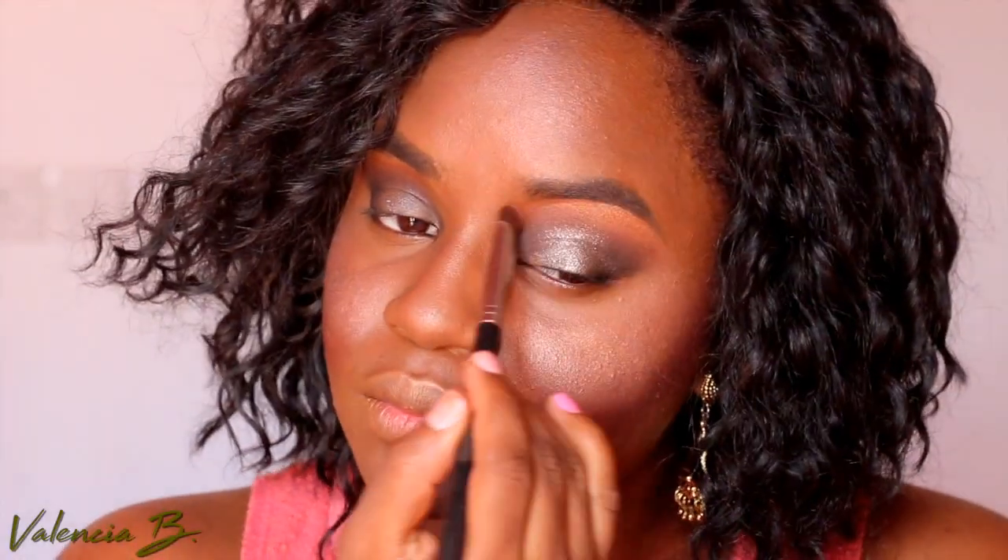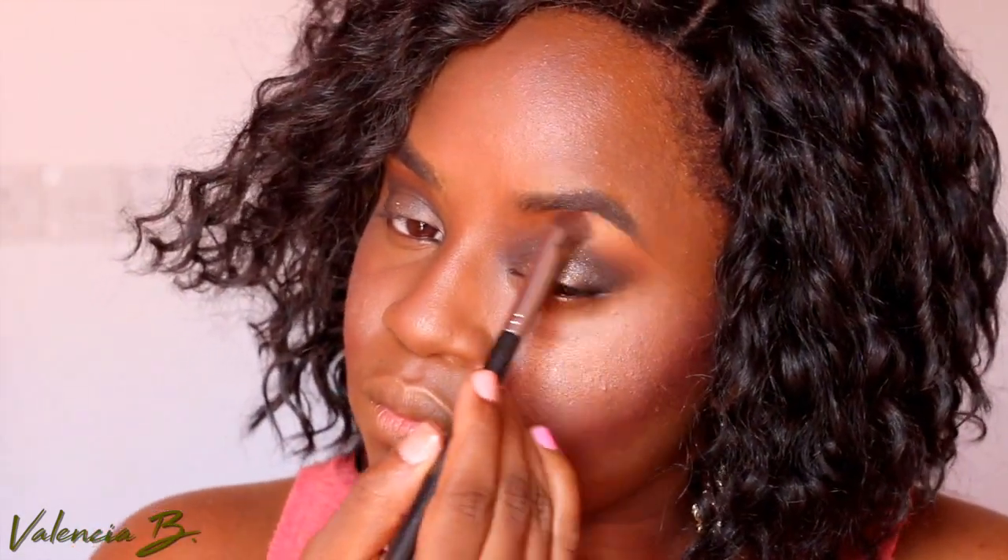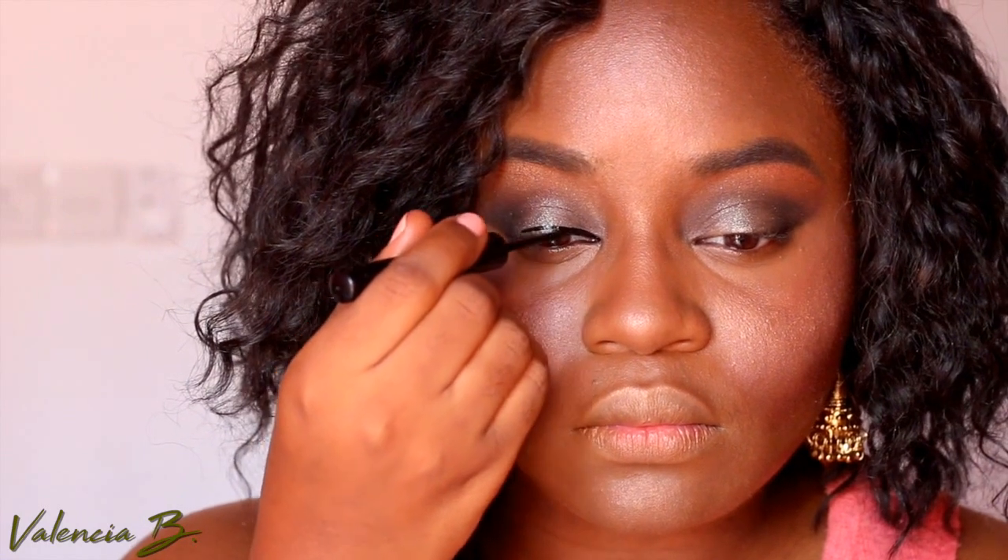I'm using that same Lucy highlighter underneath my brows to make them look more crisp, glowy, and dewy. I love it — this whole process just ends up making me look super sunkissed.